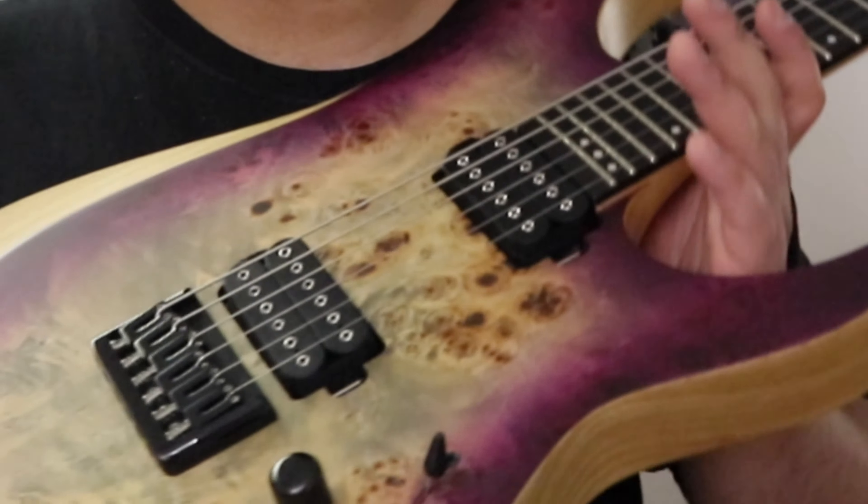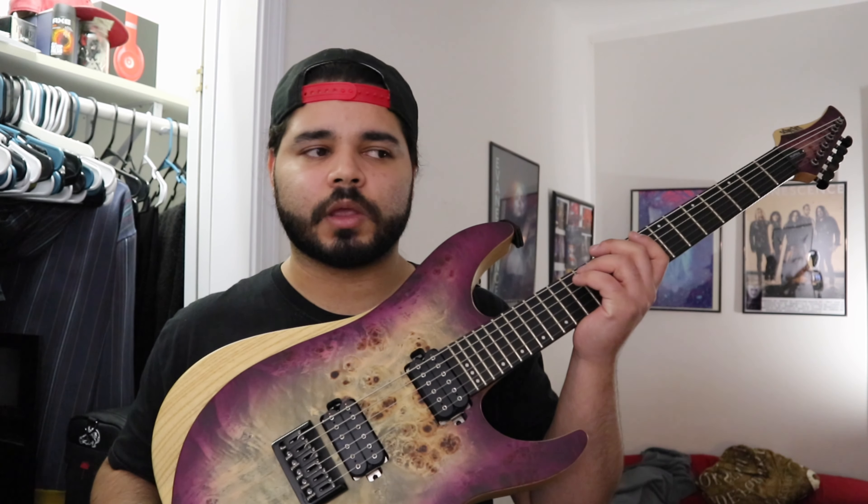This is about an $800 guitar brand new. I keep strap locks on almost all my guitars because it's a very safe way to keep your guitar from falling off the strap. Eventually I'll probably have all my guitars with strap locks anyway. That's going to wrap it up — thank you for watching, and I'll see you in the next one.